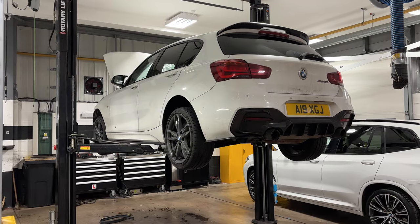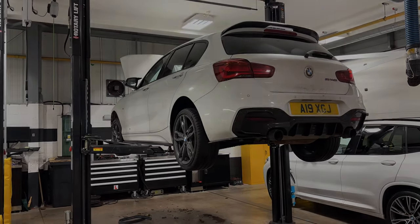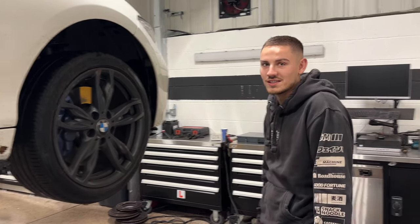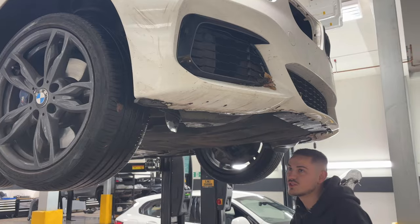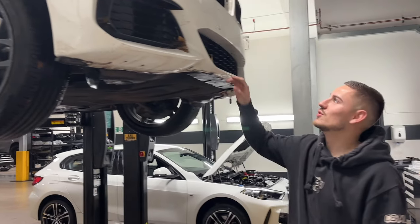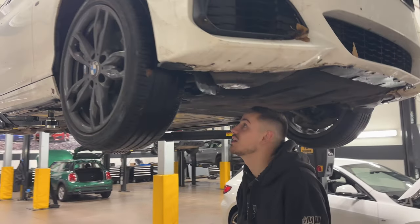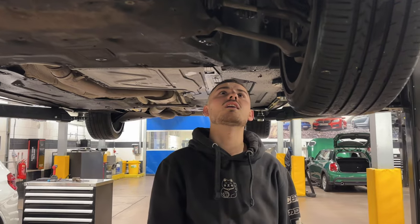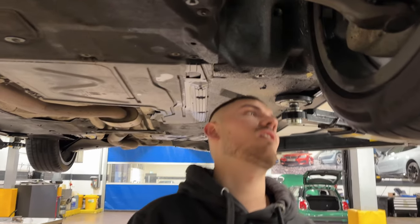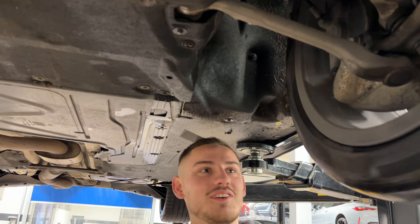It wasn't what you could see, it was what you couldn't see. We need to check for buckles really - check the buckles, we'll check bodywork afterwards. We need to focus on that in a minute - I need to make sure this car's driving straight. Check if that wheel's buckled - I'm not sure about that one from here.